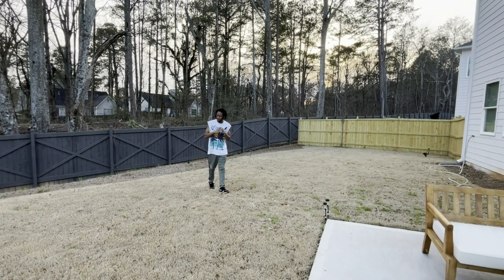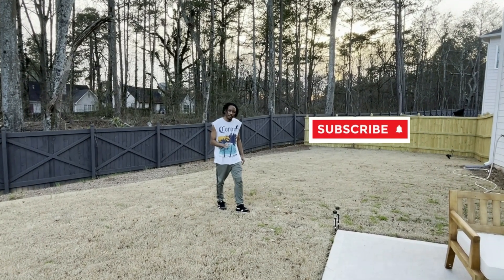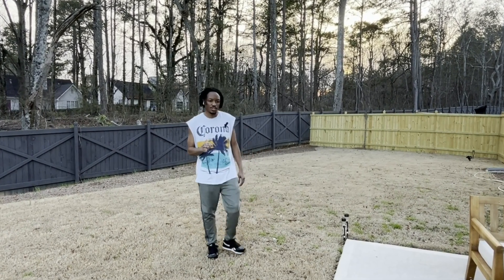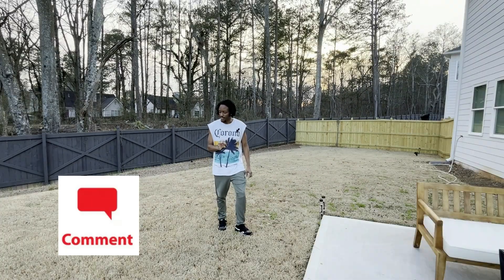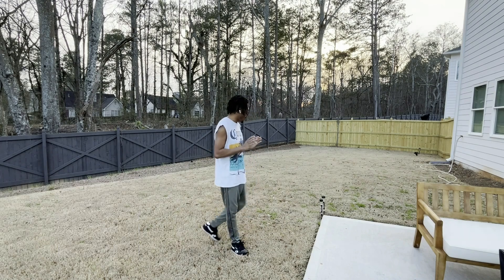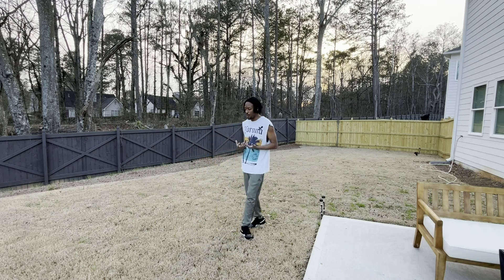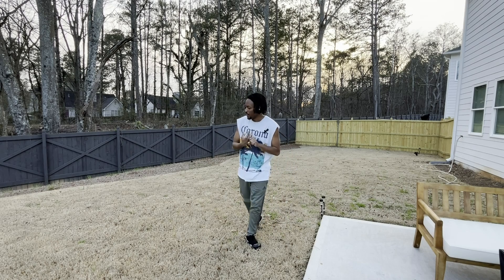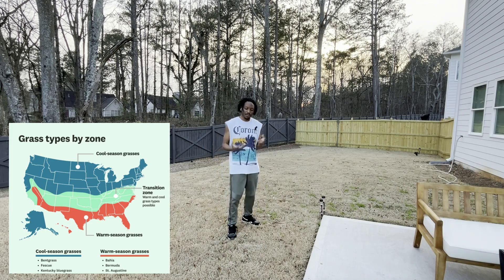Now that we've covered the majority of the foreign weeds in our Bermuda lawn, we're pretty much in a waiting game. We need to wait about a week to two weeks — 7 to 10 days, 14 days at the most. Then we're going to come out and do the same exact thing again. This allows the heavy spots where weeds don't belong to die off before our natural Bermuda grass begins to sprout up. We're actually getting ahead of the game by killing the foreign weeds off before our regular lawn comes out of its hibernation stage.